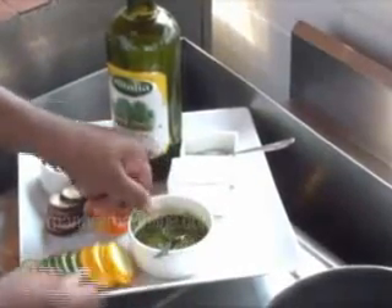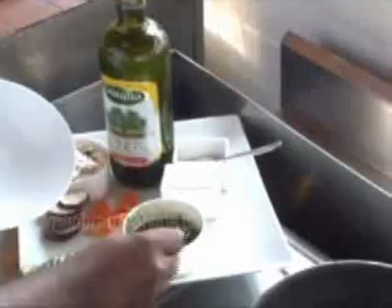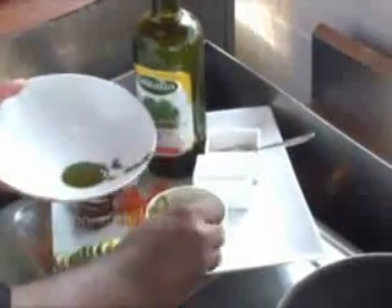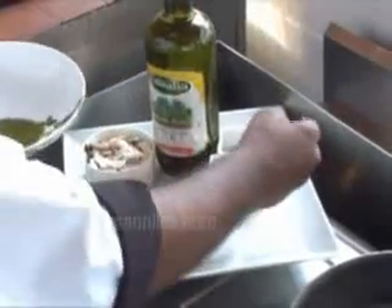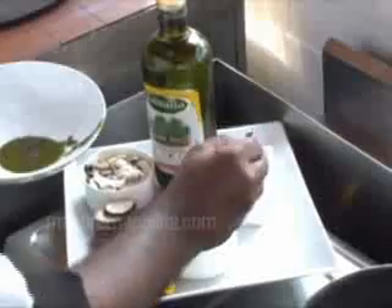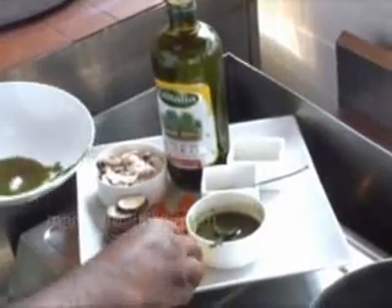A bit of olive oil, and you can easily have the seasoning for this preparation. I will take the marinade — almost 3 to 4 spoons — a bit of crushed pepper, and a bit of salt. There is already seasoning in the pesto, and then it goes in with the vegetables.